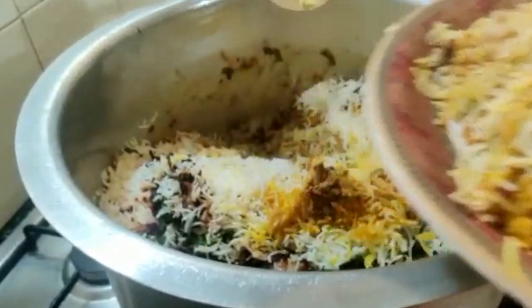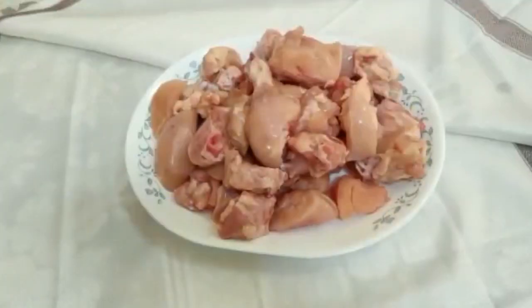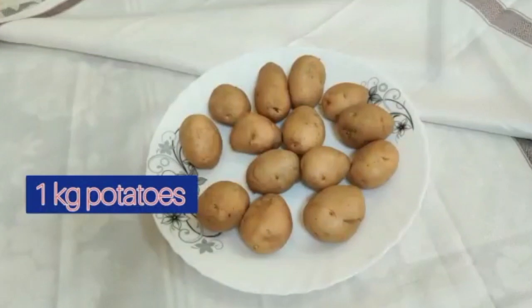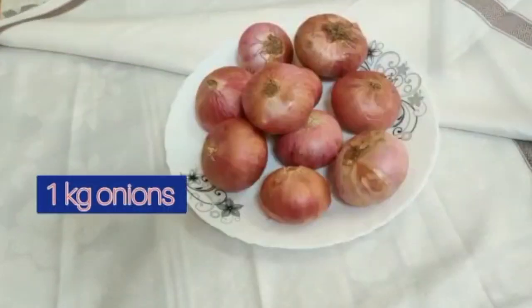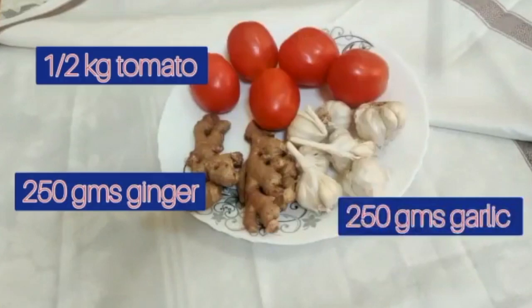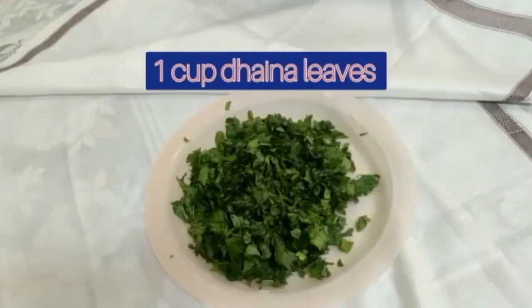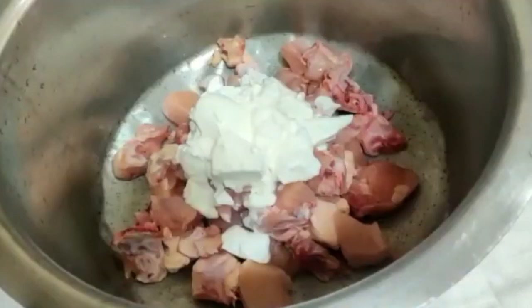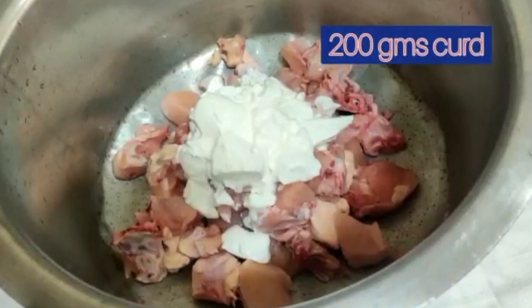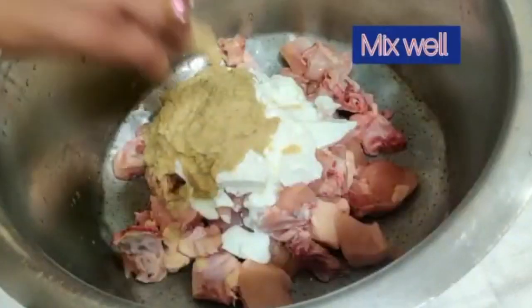For this I have taken chicken, potatoes, onion, tomatoes, ginger garlic, pudina leaves, and dhania leaves finely chopped. To the chicken I add the curd, grind the ginger garlic and make it into a paste, and add it to the chicken.